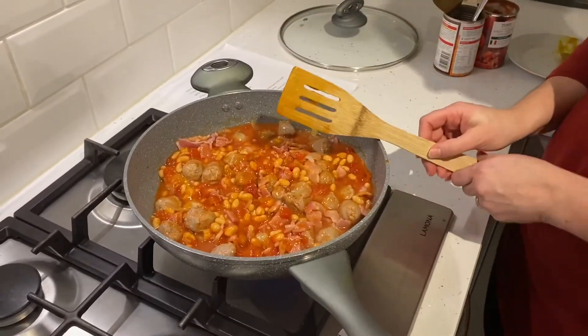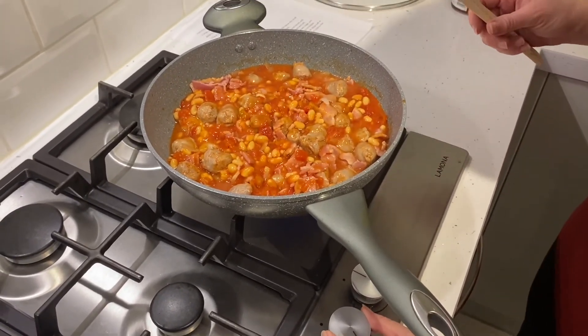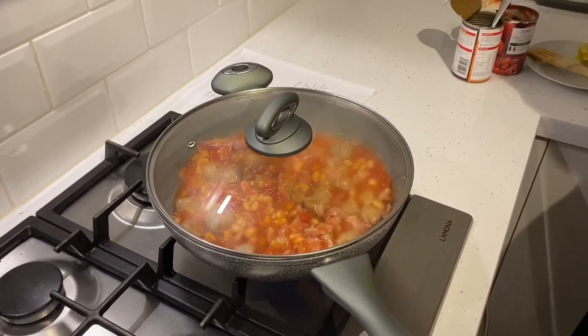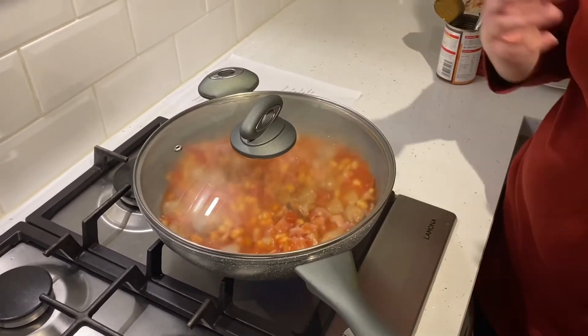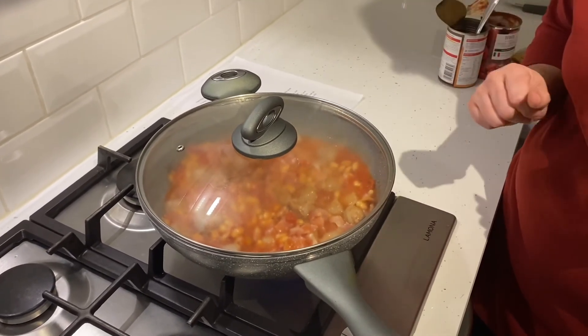All you need to do is turn down the heat to a medium heat, pop the lid on, and leave it to simmer for about half an hour. Make sure you come back to it at regular intervals and give it a stir so it doesn't stick to the bottom of the pan.